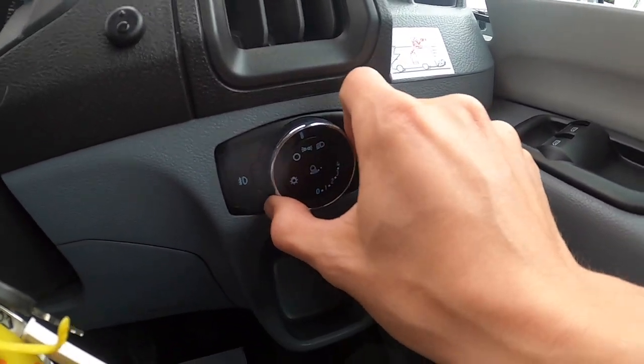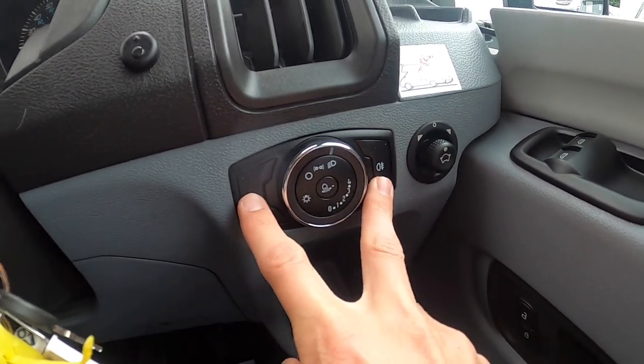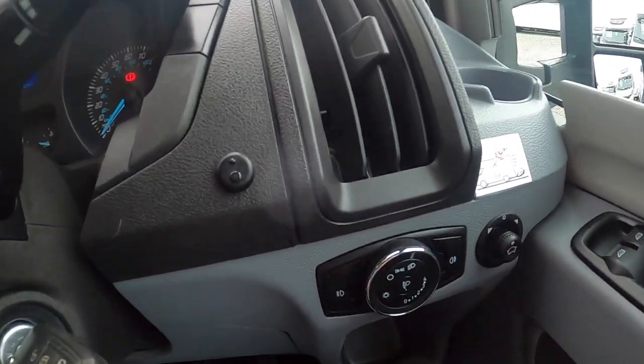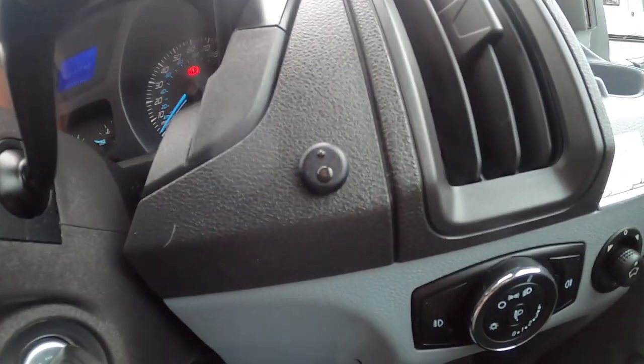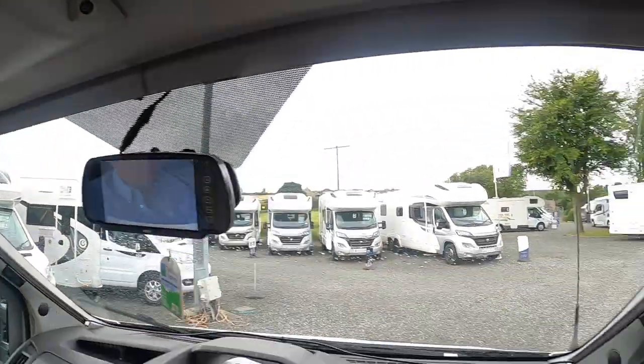Side lights, main lights, front and rear fog lights, headlight adjustment. You've got an alarm indicator here — you use this if you want to turn the ultrasonic sensors off.